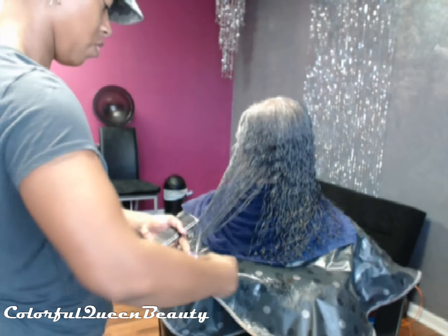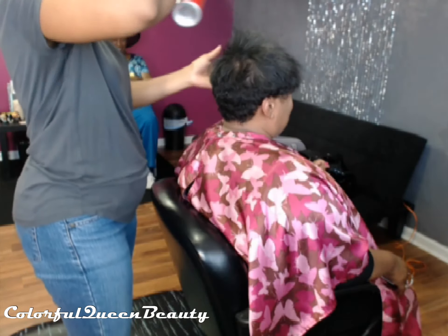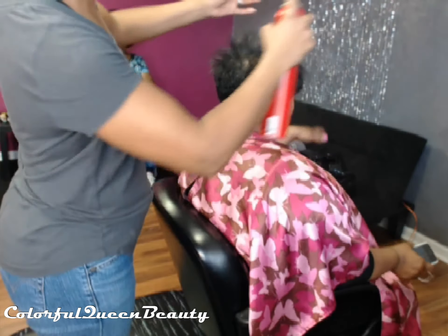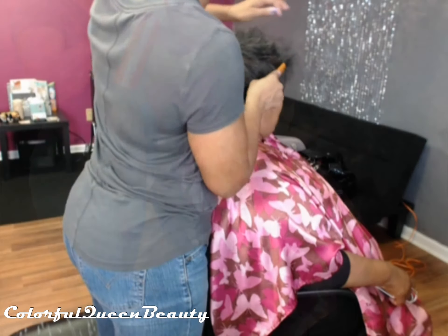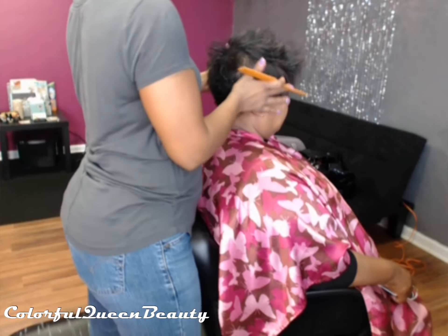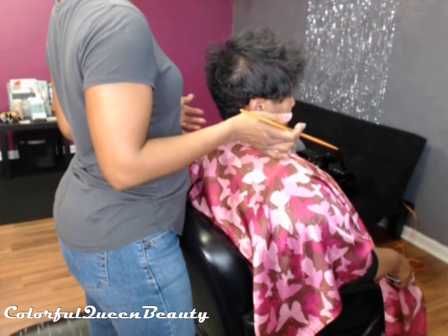Here is my next client. Her hair is natural but naturally straight, so we just put in mousse, Set Motion leave-in conditioner. She's my only client I blow dry, so we blow dry her hair straight, then put hairspray in it and curl it with either the flat iron or the stove iron, depending on what type of curls she wants for that day.